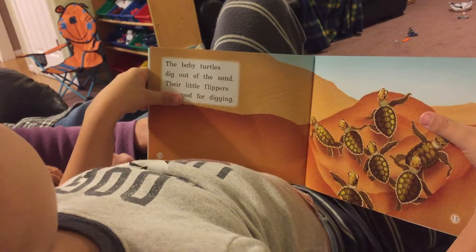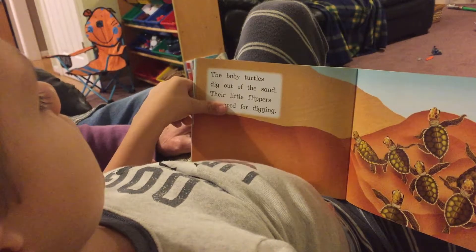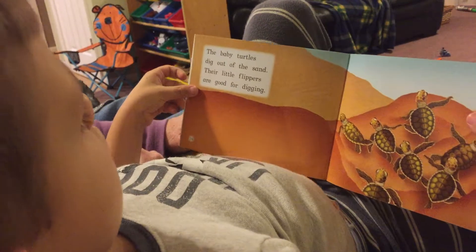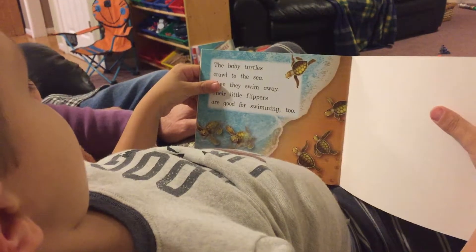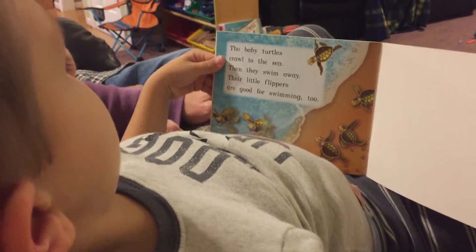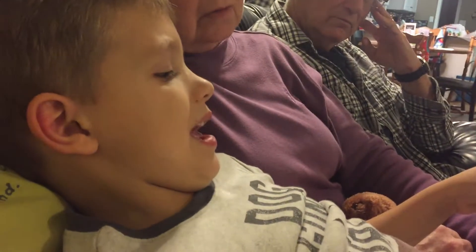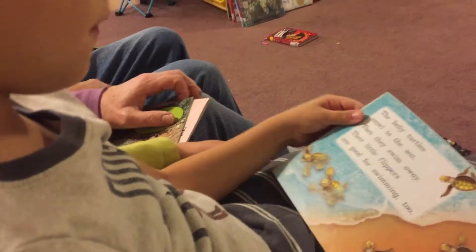The baby turtles dig out of the sand. Their little fins are good for digging. They are good for swimming too. The baby turtles crawl to the sea. They swim away. Their little fins are good for swimming too. Nice job, buddy!